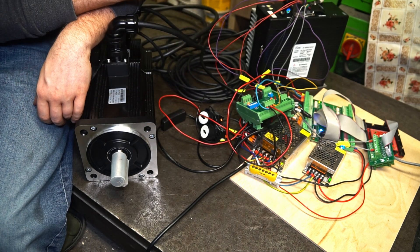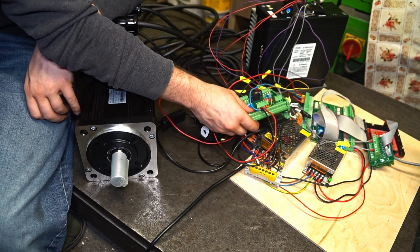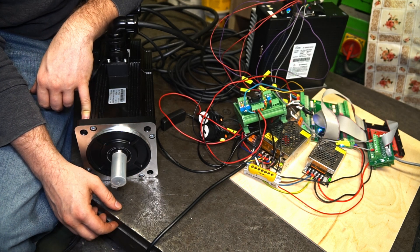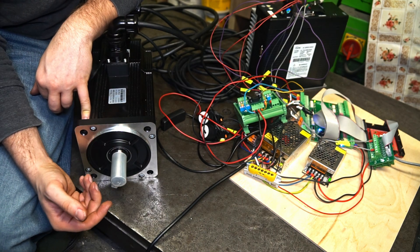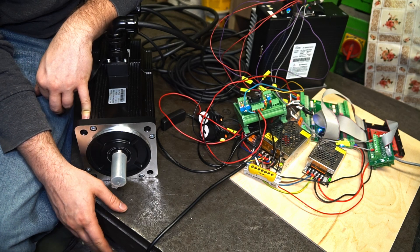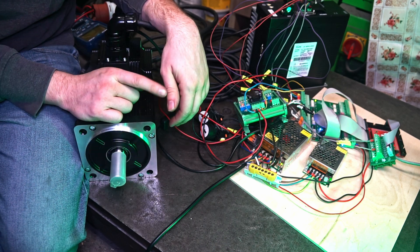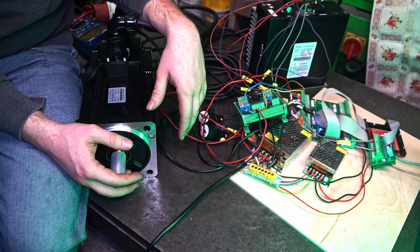If your servo driver doesn't have that possibility like mine, then with such a board you're ready to go. For the index signal, I connected it straight from the servo driver to the CNC controller — the Z signal is always once per revolution, so there's no need to divide that frequency. If this video helped you at least a little bit, thumbs up. If you'd like more content like this, feel free to subscribe. Thanks for watching and see you next time.